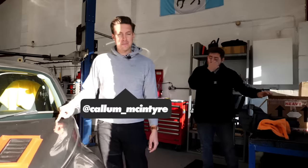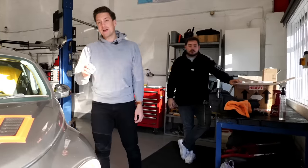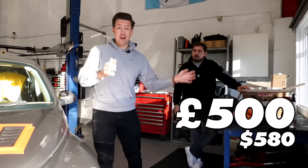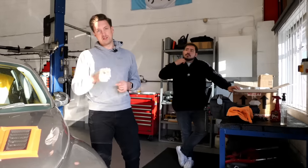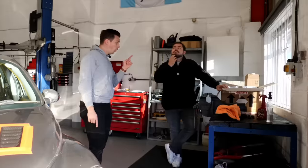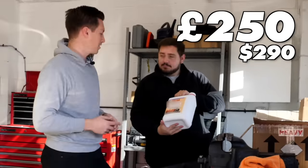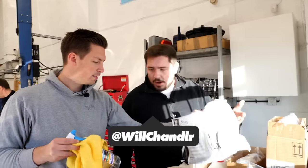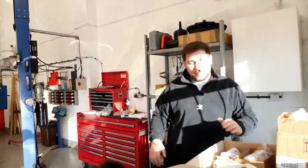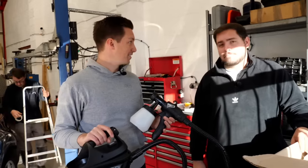You can go for a full factory respray - sand back the paint and respray - but that's 5,000 pounds. You can also wrap it for two grand if you pay someone, or 500 quid if you do it yourself. We tried that before. Or you can buy this Plastidip kit for 250 pounds, which includes a mask, coating, the gun - literally everything.